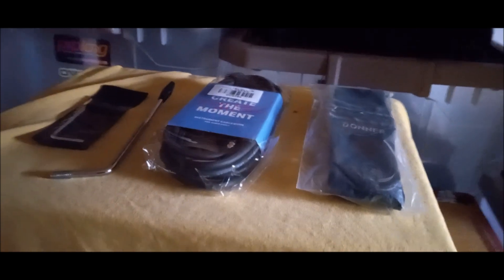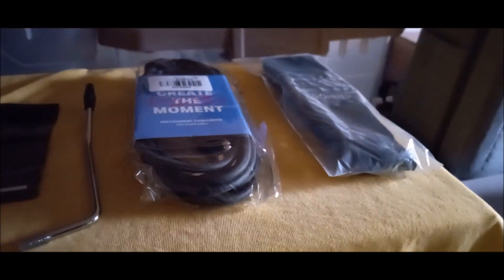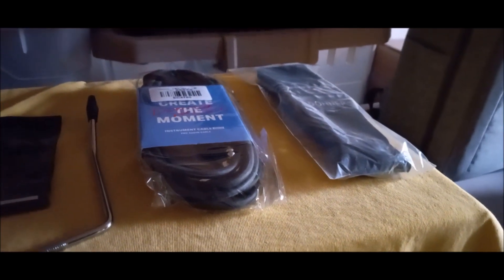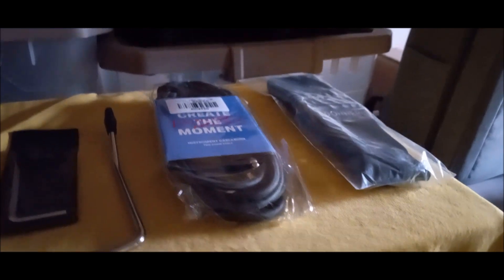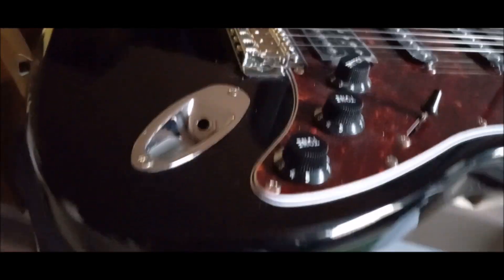If you already have these items like the cable and strap, don't just throw them away — give them to someone who needs it. If you sell a guitar, include it in the package and give it a good home. Don't put it in the trash — another tip of the day.